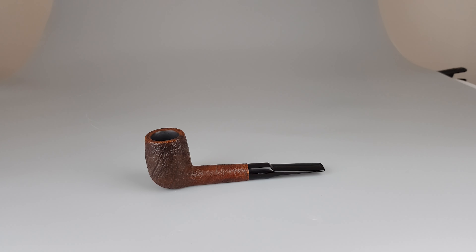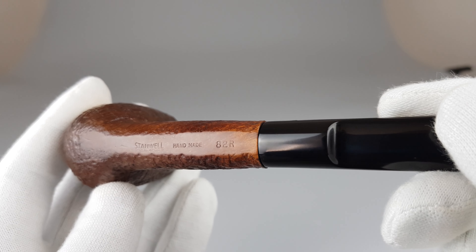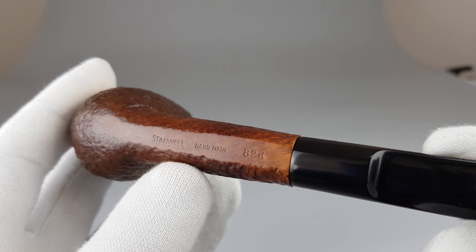Hello and welcome to another pipe presentation video. Let's have a closer look at this interesting handmade Stanwell 82R, registry number 96948.